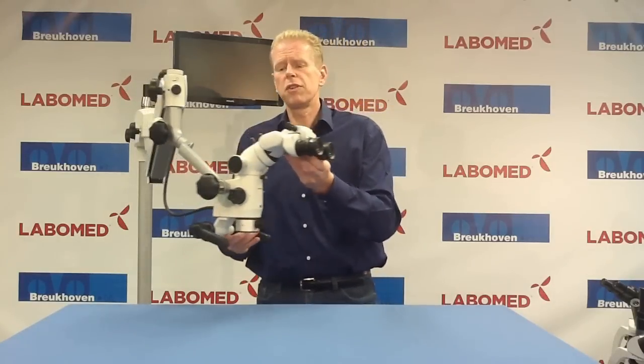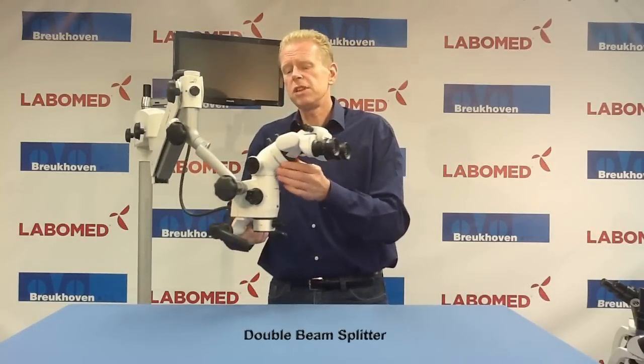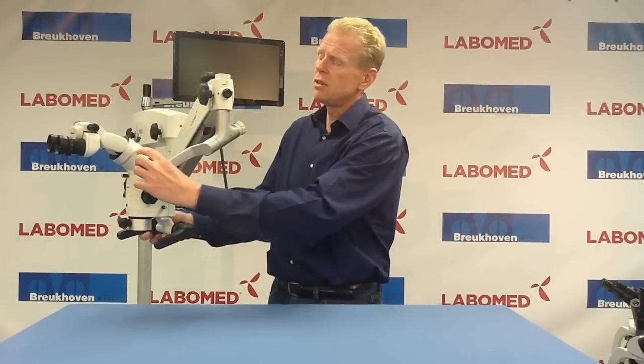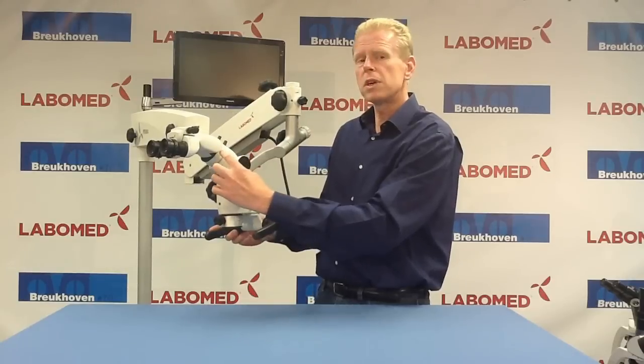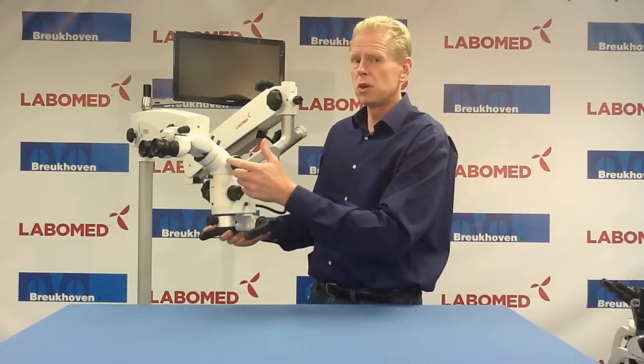Secondly, we offer an inclinated double beam splitter. You can see here both outputs, so you can connect two cameras on this device. You also see that you have a longer working distance because of the 30 degrees inclination. So it works both ways.